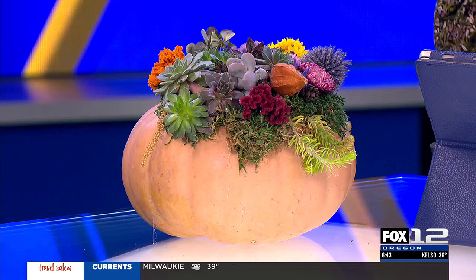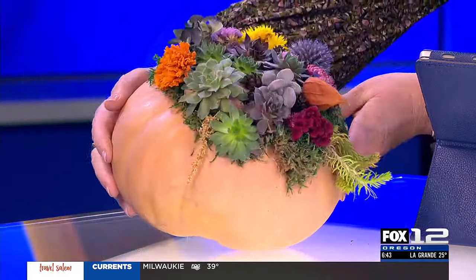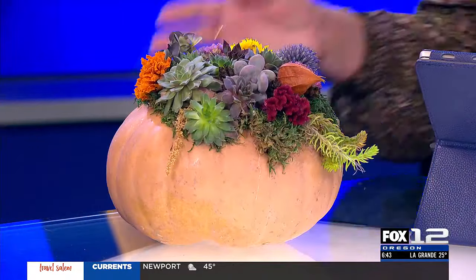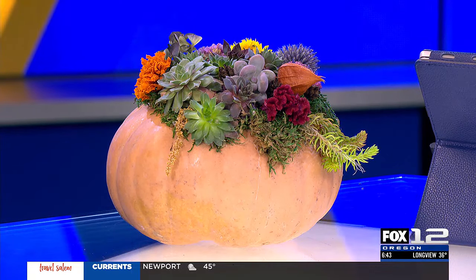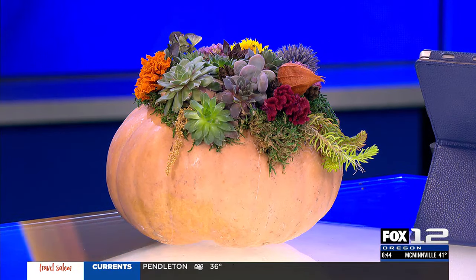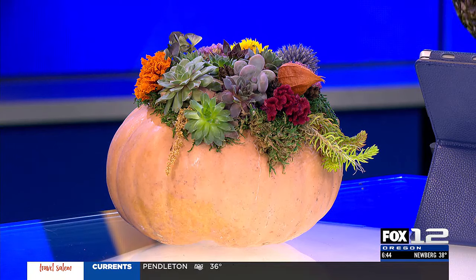You did a great job. And I think that you thought, like I thought, when we'd seen pictures of this, you hollow it out — it's a whole ordeal. It isn't. The fact that you can keep these succulents alive and transfer them to a pot is wonderful. Farmington Gardens teaches all kinds of great classes — holiday classes coming up, wreaths, bouquets, everything. If you'd like more information about the types of classes they offer, they've printed up some instructions and we're going to put those on our website at kptv.com.